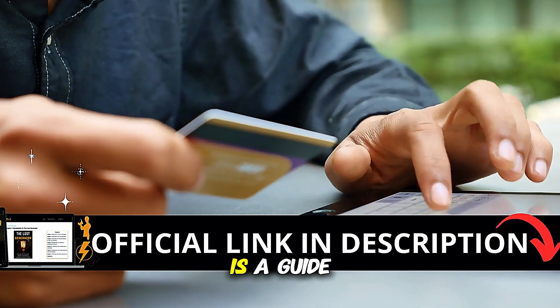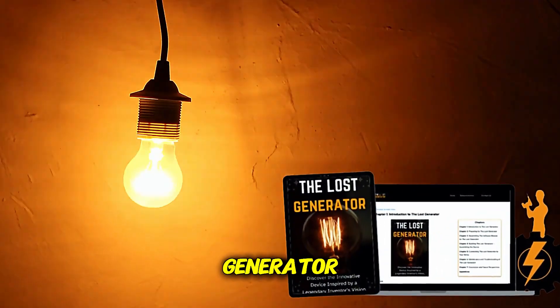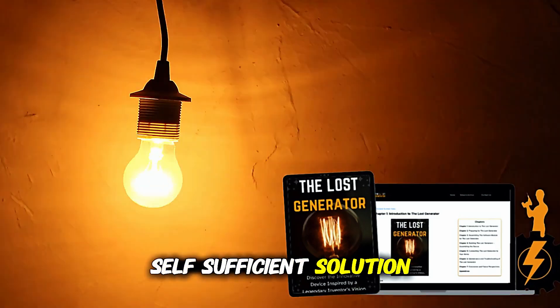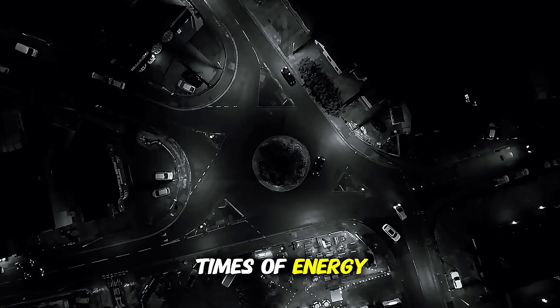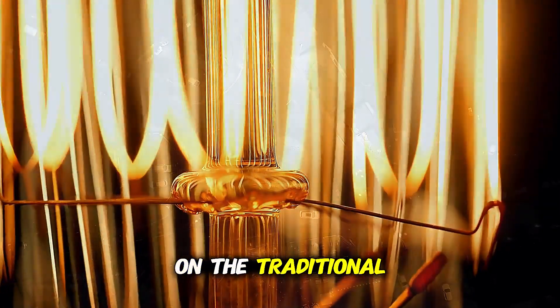The Lost Generator is a guide that promises to teach how to build an electricity generator using an innovative method. The guide's focus is to provide an alternative, self-sufficient solution for generating energy, which can be extremely useful in times of energy crisis or for those looking to reduce their dependence on the traditional power grid.